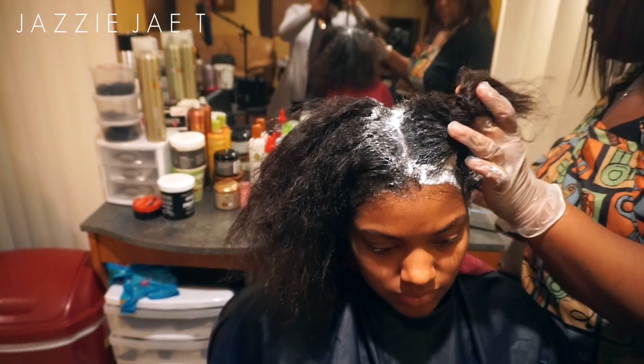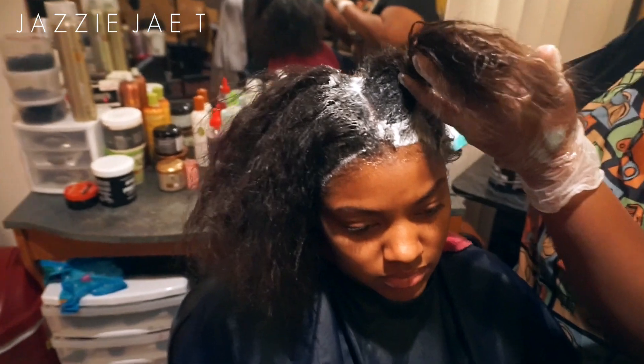Personally, I like to stretch my relaxers because I want to prevent any overlapping, and I want to make sure she has enough hair to relax when I go to get it done.